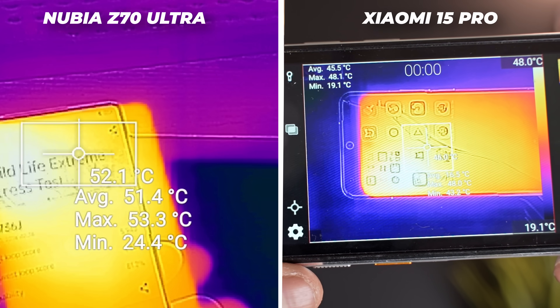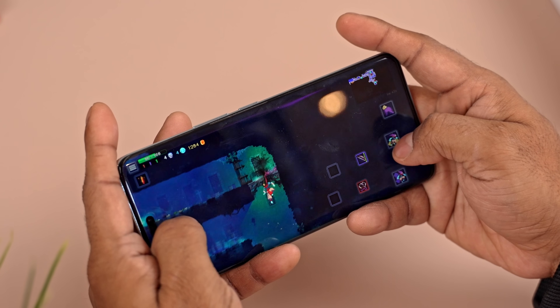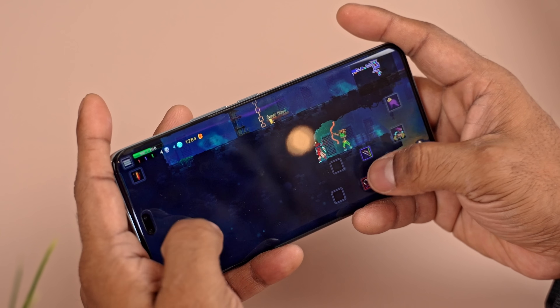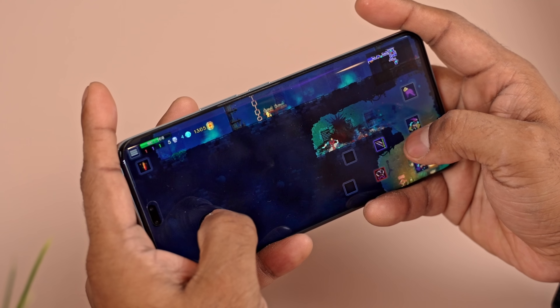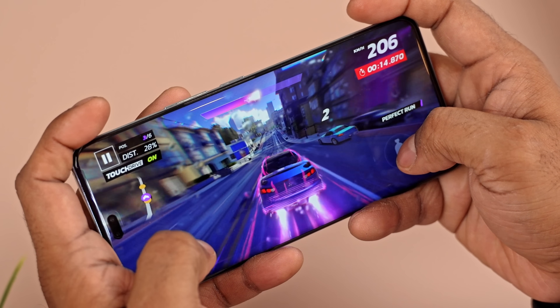We've been seeing 8 Elites cross 50 degrees easily, so this is a very cool phone. Not just that — even games ran smooth, no stutters, no drops, and most importantly, absolutely no heating. The super resolution and frame generation options are available, so gaming performance is pretty darn good.